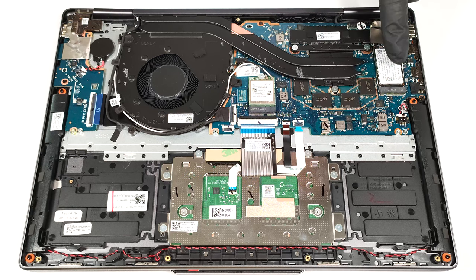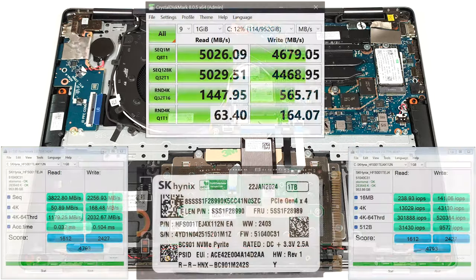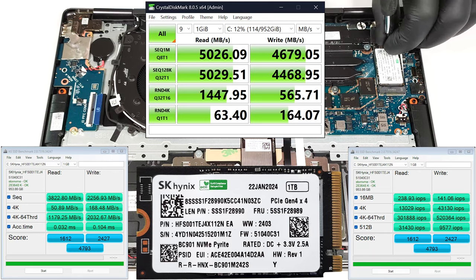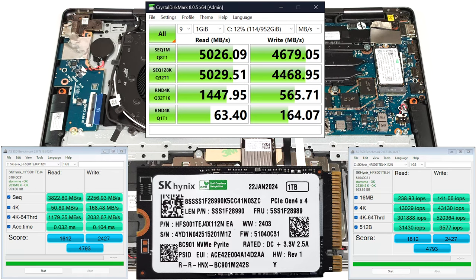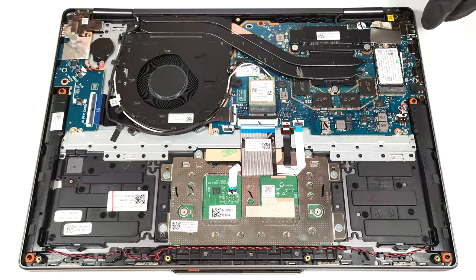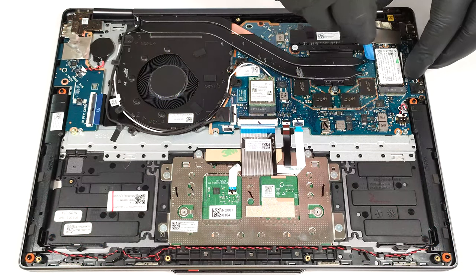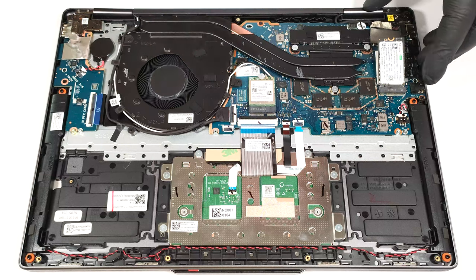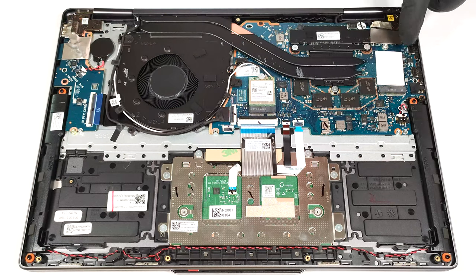You can rely on a single M.2 slot compatible with 2242 Gen 4 SSDs. The NVMe drive is additionally cooled by a thermal pad beneath it.